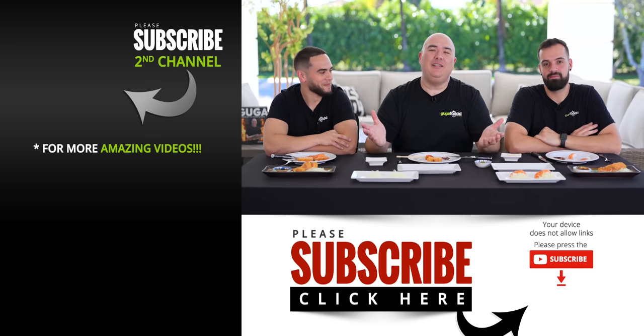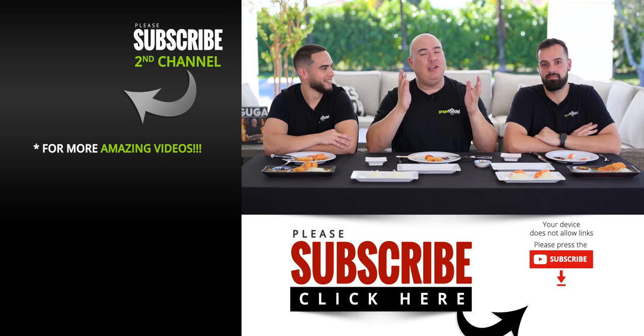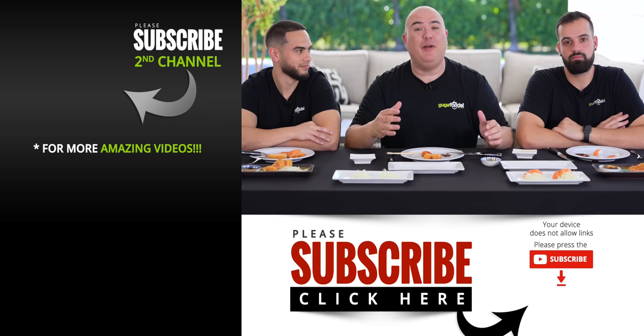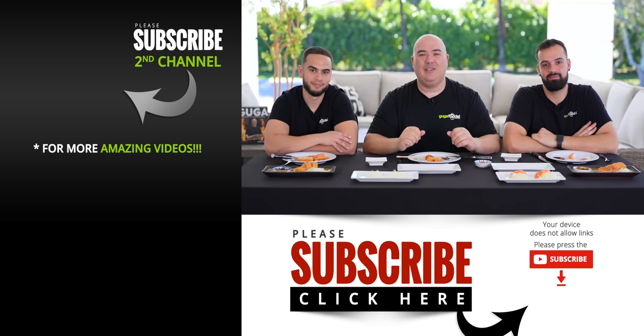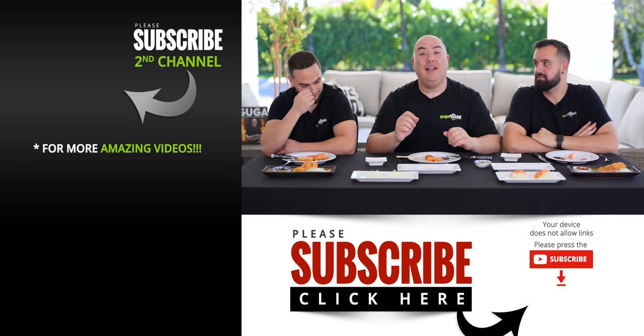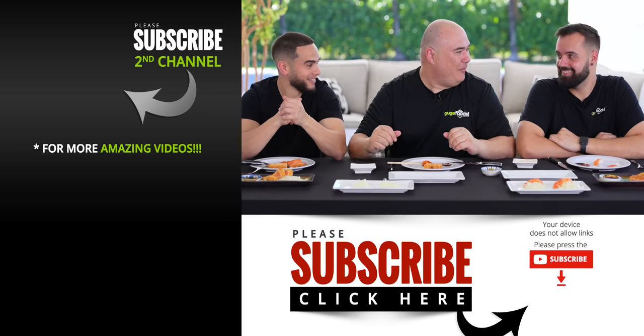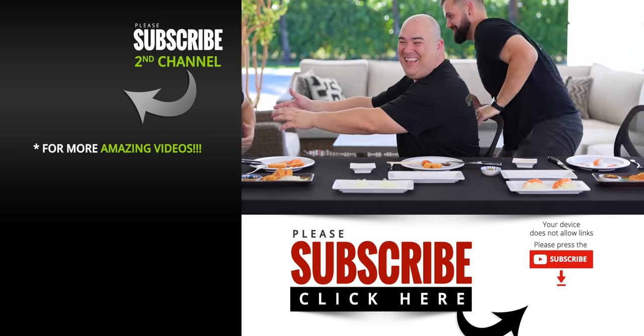Anyway guys, I hope you enjoyed this video. Make sure you check out Chef Hiro's channel — the link will be on the description below. He's not only a great chef but a wonderful friend. See you guys on the next one — and now we're going to go ahead and get the rest of the fish and give it to Angel. Angel protests as Guga and Leo joke about grabbing his arms.